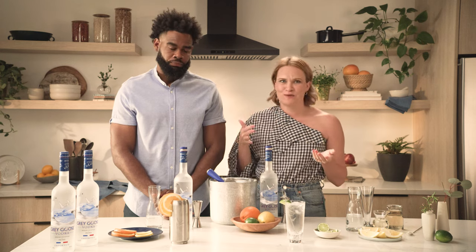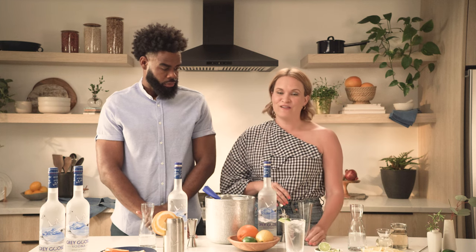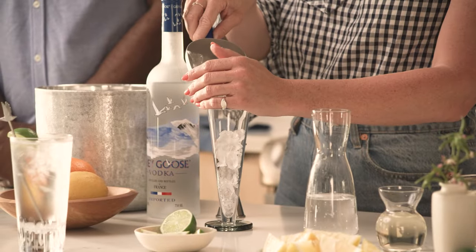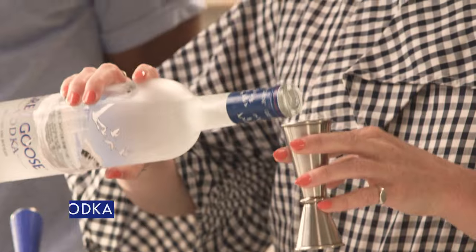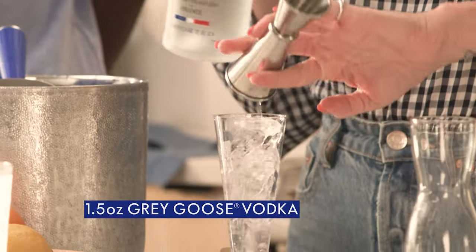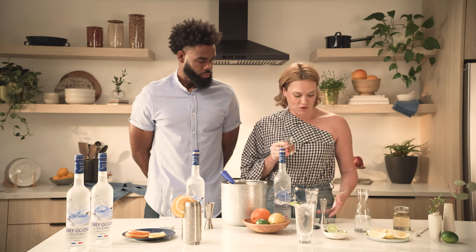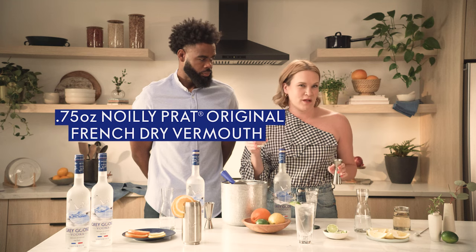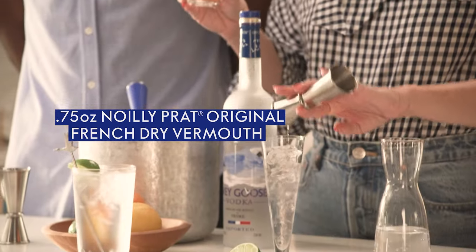What I'm going to make for us next is the Long Martini Cocktail, and it is one of the most delicious summertime drinks you can make. We're going to start by adding ice to our glass. Next up, we're going to add our Grey Goose Vodka. And now we're going to give it a little twist — we're going to add a splash of dry vermouth, three-fourths of an ounce. It's a fortified wine with botanicals, so it's going to give some really nice notes to this cocktail.